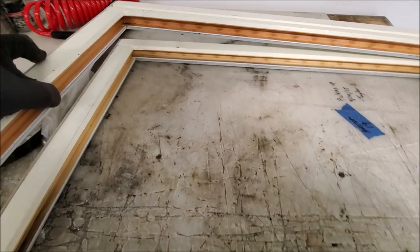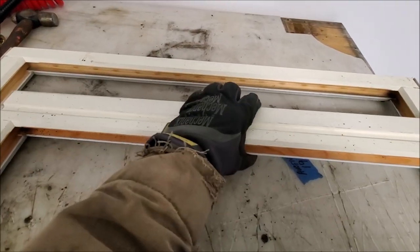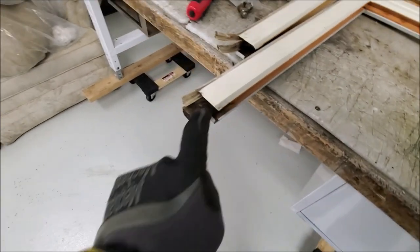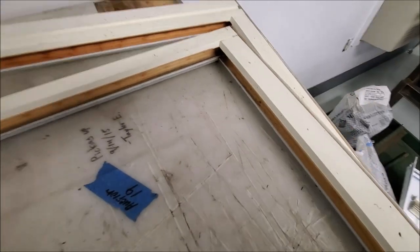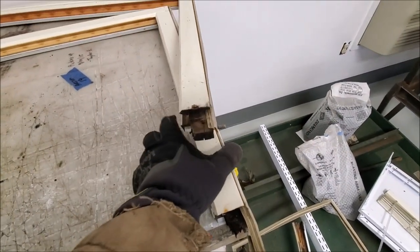Now that we got the glass out of both frames, now we gotta try to get this end off of this frame and attach it to this end of this frame — totally winging it here. I've never taken one of these apart before, I don't know how they come apart. This end was easy, because it was all rotten. Just pull.